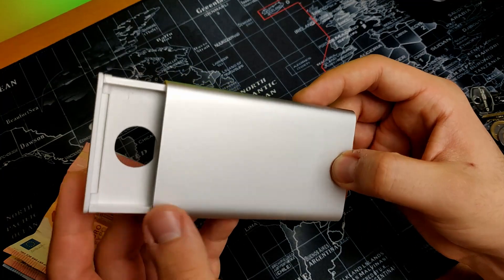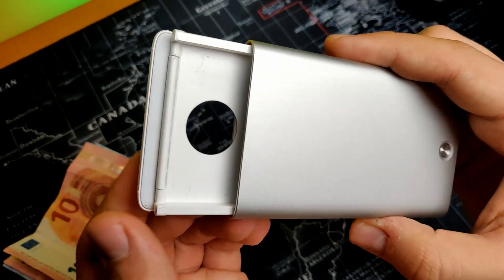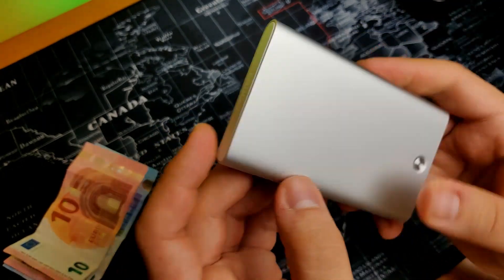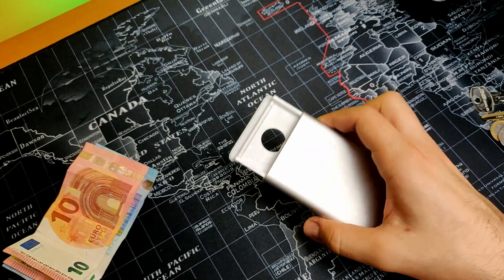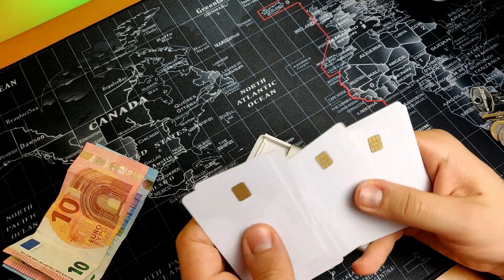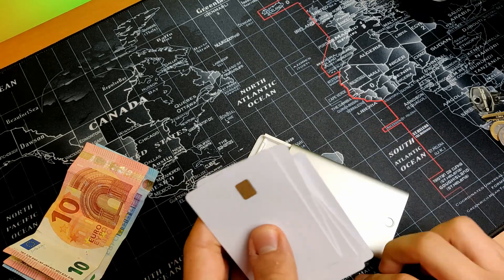This card holder features a magnetic lid that prevents your cards from falling. I'm going to do an insertion test to see how many cards it supports — I think it's around 8 cards.